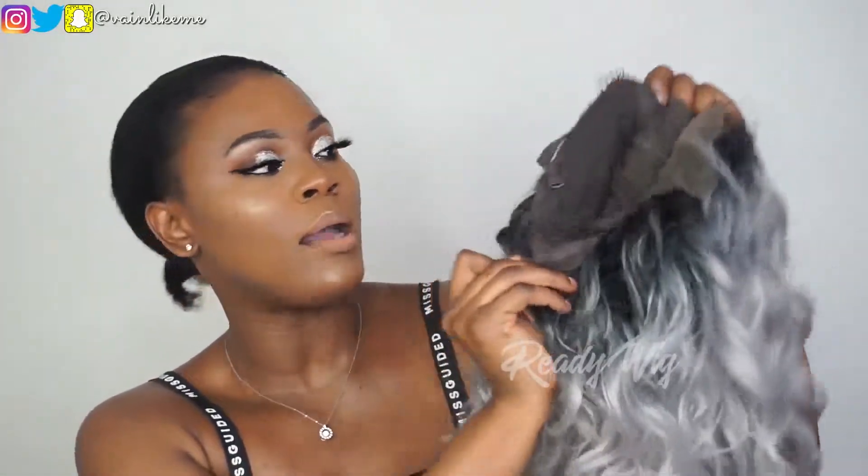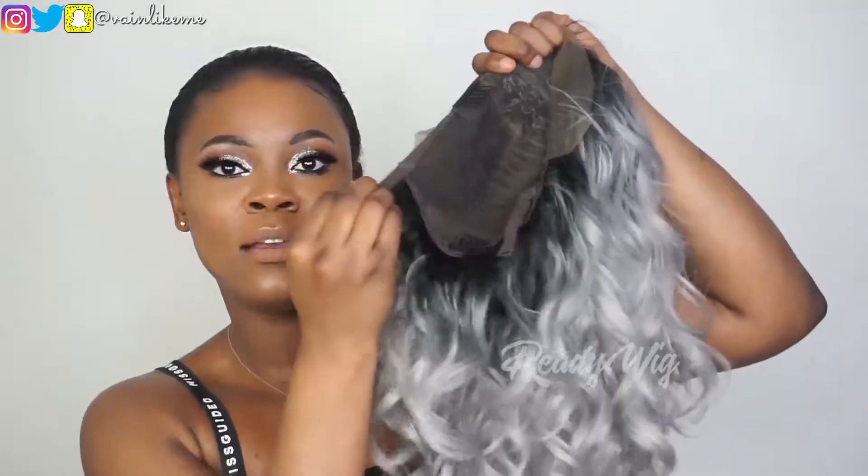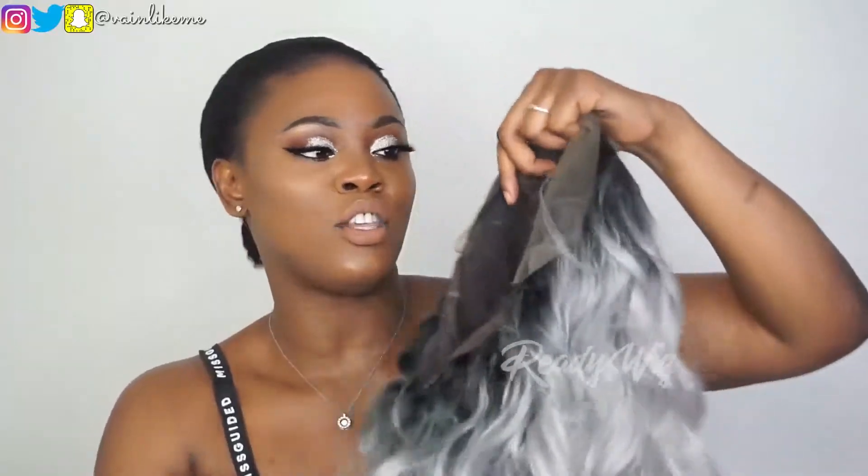On the inside it does have some clips — one at the back and two in front — so you can secure the wig. And then you've also got a strap at the back just to make sure it's nice and secure. Loving the color of the hair, I love the texture. This hair actually has a really great quality.